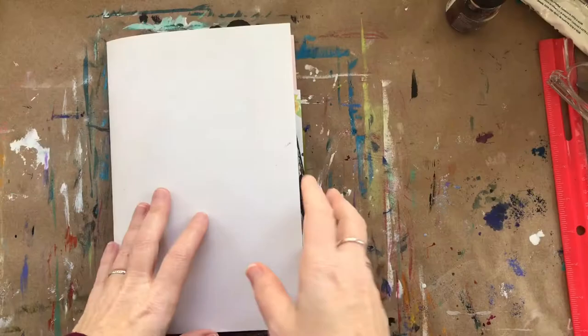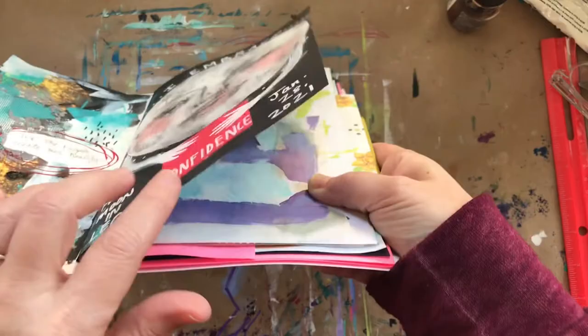Hey, it's Amy Figg here at Painted Voice. Here's my quick tip for you. If you find that your art journal paper is buckling, you can use this easy trick to flatten it out.